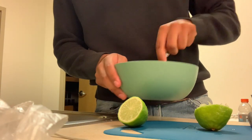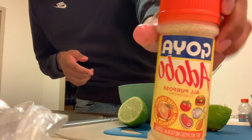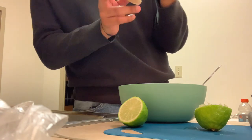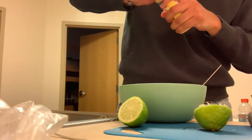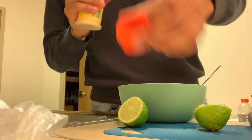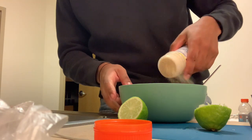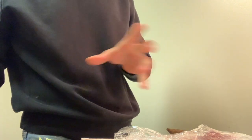You just mix it around, and then you're gonna add the seasoning — the Goya adobo bitter orange flavor. You're not gonna add a lot; you don't want to over-season it. Just add a moderate amount, then mix it all so the juices coat all the meat.